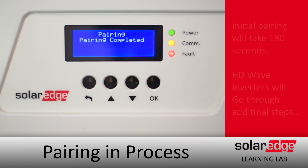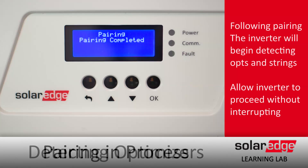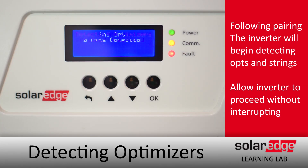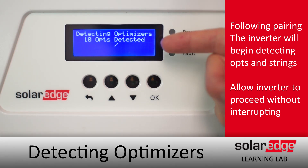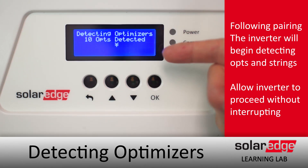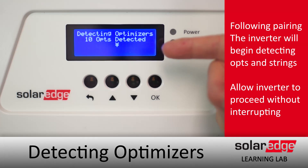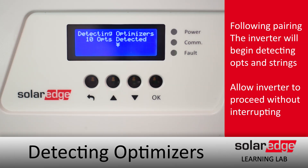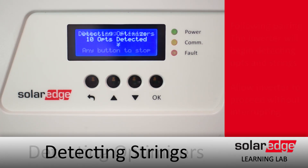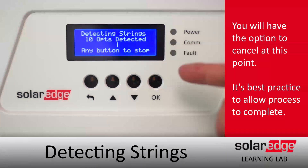The first thing you can expect is that the inverter will begin detecting optimizers. After that, it'll go through and detect strings. You're going to be given the option during this process to press any button to cancel. Best practice is to not press any buttons and just let the inverter go through the entire process without any type of interruption.